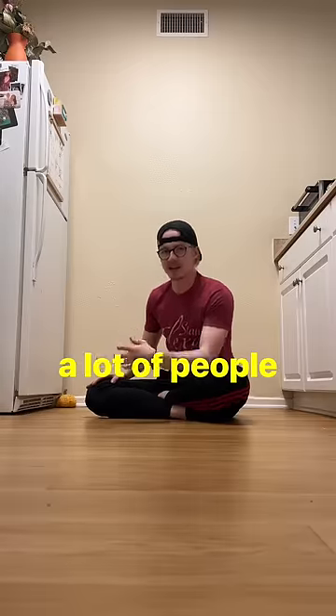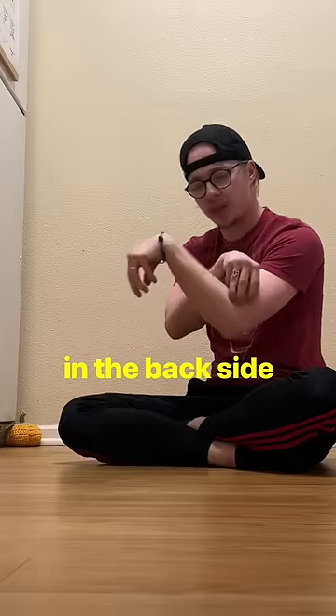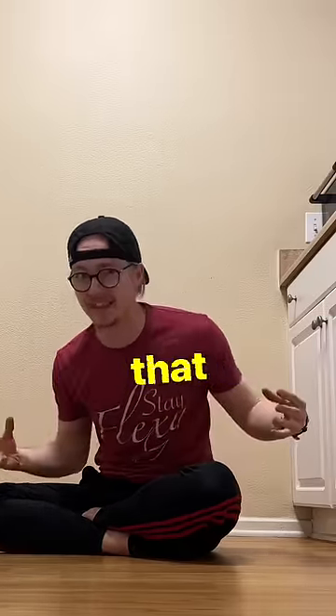But last time I showed that exercise, a lot of people felt mostly a stretch in the backside of the forearm. So how do we lengthen that first?